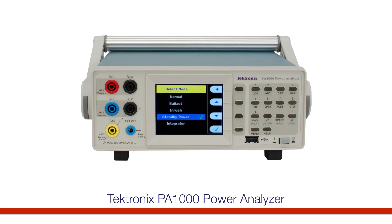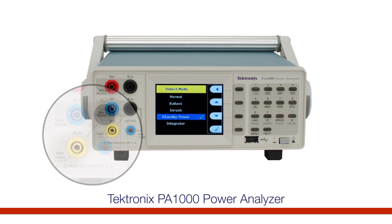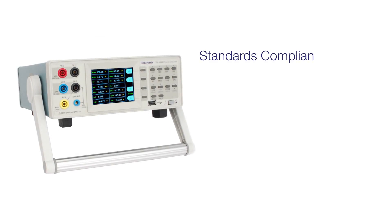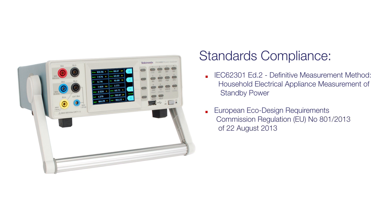For standby power measurement, the PA-1000 has an extra 1-amp shunt built in. This provides the accuracy and resolution required at micro-amp current levels. Together with the IEC 62301 addition to test reporting feature of the included PowerView software, the PA-1000 is capable of fully compliant standby power measurements.